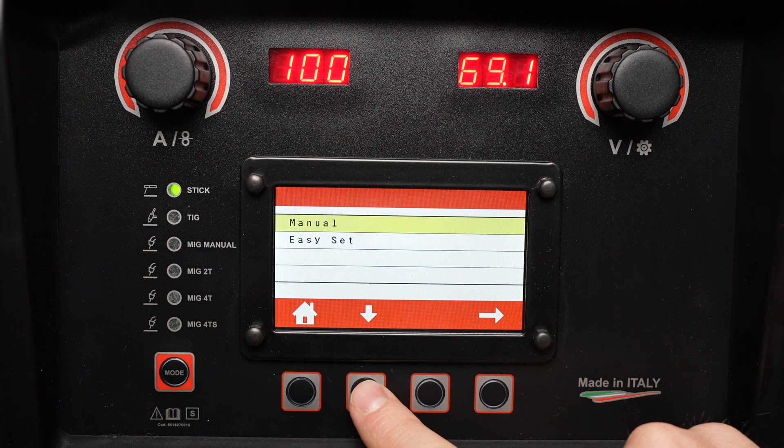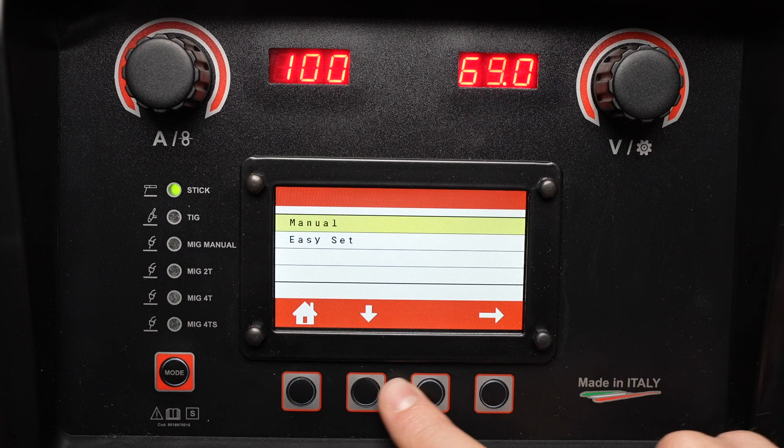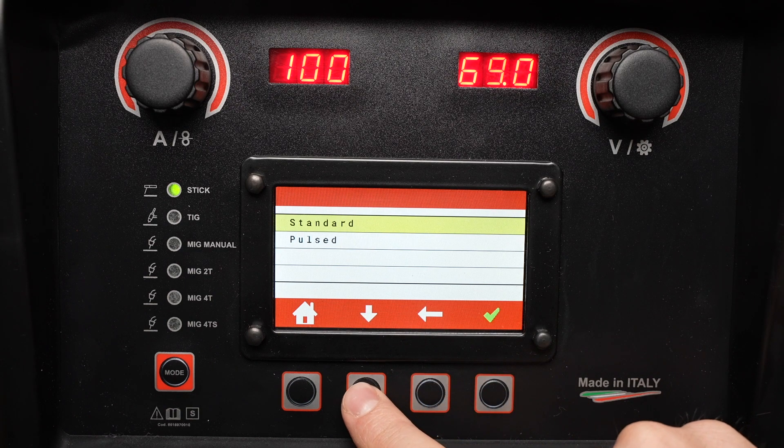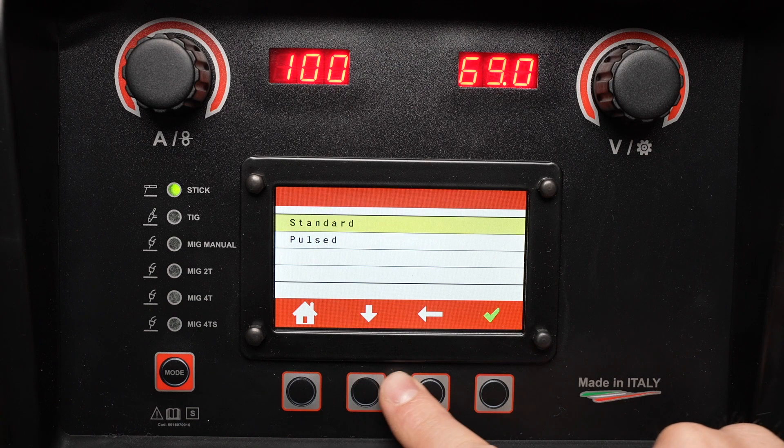By pressing this button I can select either a manual or an easy set mode. We'll start off with the manual mode for settings. With that selected you can either use standard or pulsed stick welding — we'll select standard.